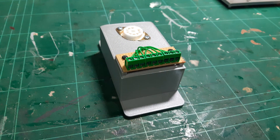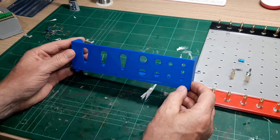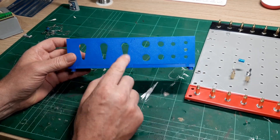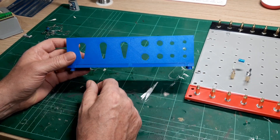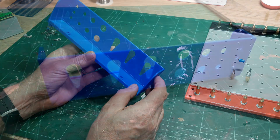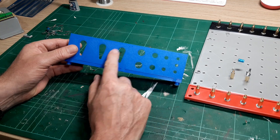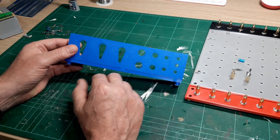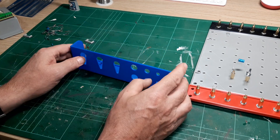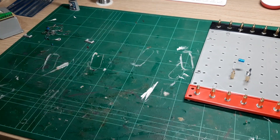When I was a kid I had a Maplin breadboard and it was blue, with a similar sort of control panel, so I made one of those as well. It hooks into the system using the same hooks, and I can populate it with different types of components. If I ever need more I can just design a different panel and print it off — as many as I want.